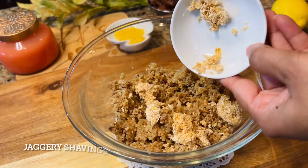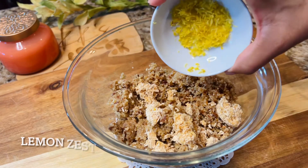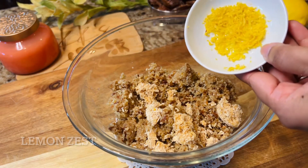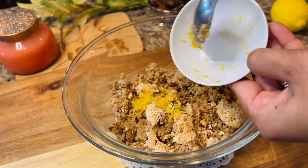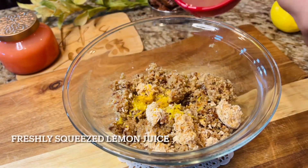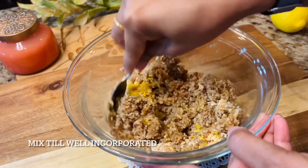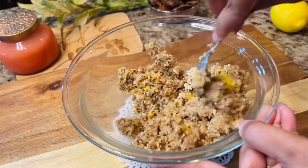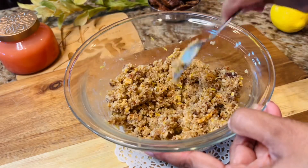Go ahead and add jaggery — you can reduce or increase the quantity based on your preferences, and if you want you can also replace it with honey. Then I'm adding lemon zest and then the lemon juice. It's already tasting delicious! Give it a nice mix and make sure everything is well incorporated.